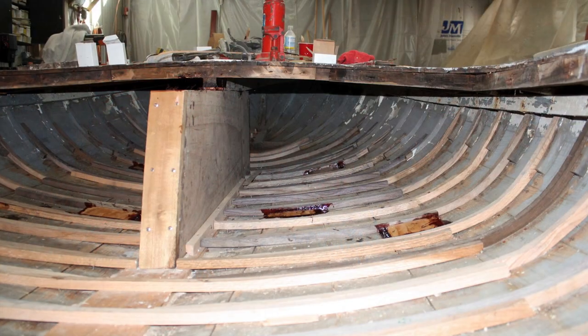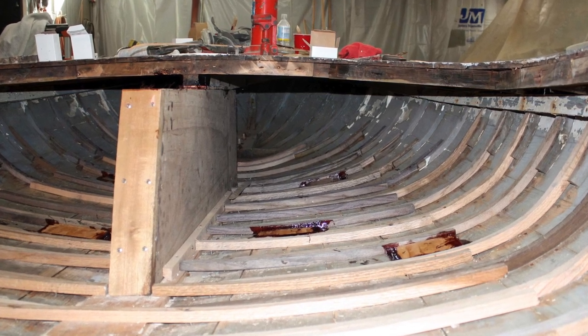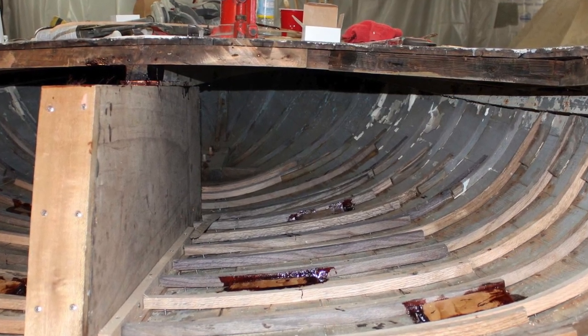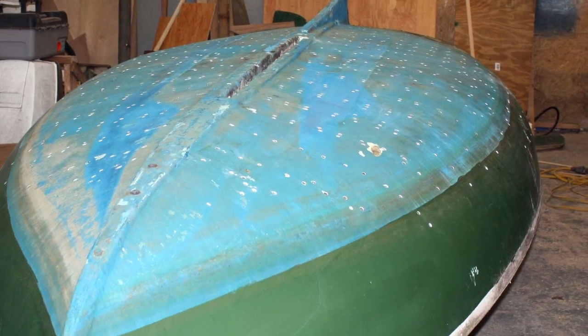We did make some changes, but we kept a lot of it the same too. We ended up making the centerboard trunk and the transom out of mahogany. It's beautiful, and we had the wood, so we gave it a shot.